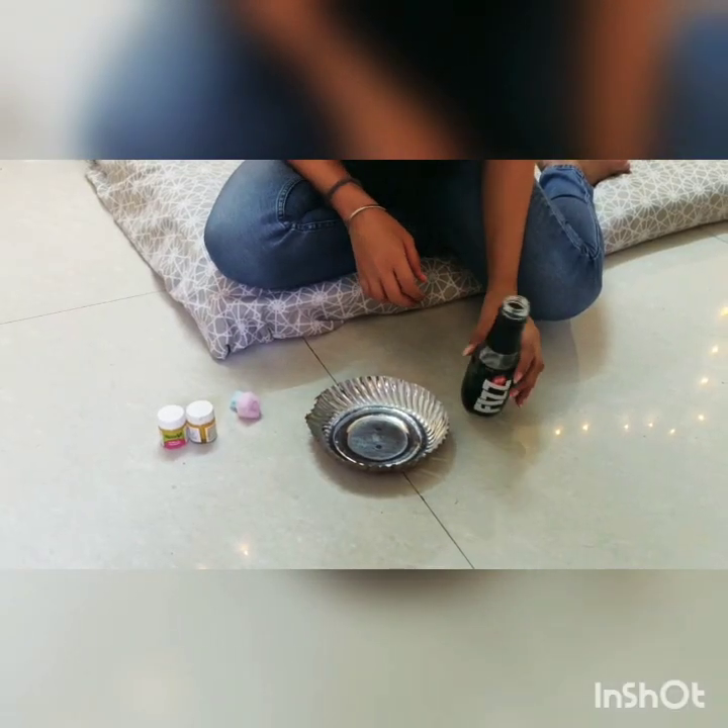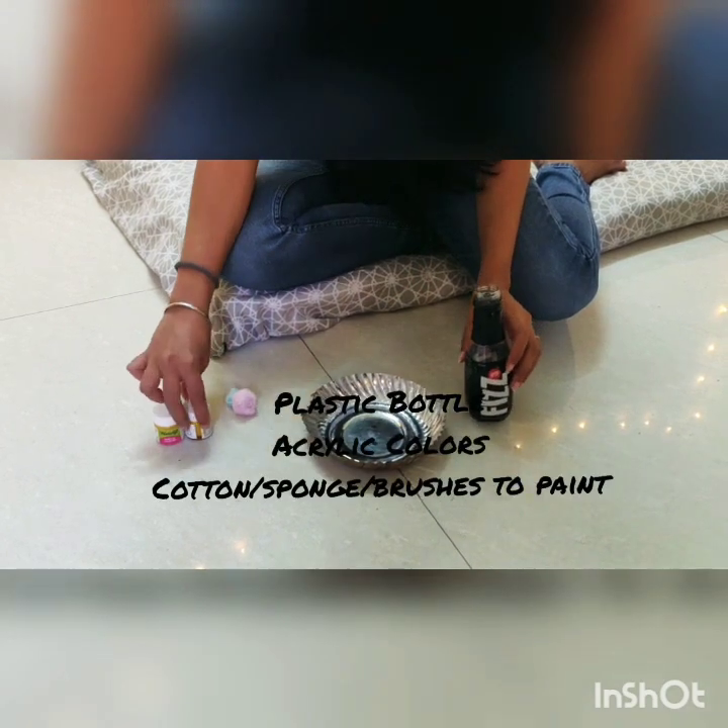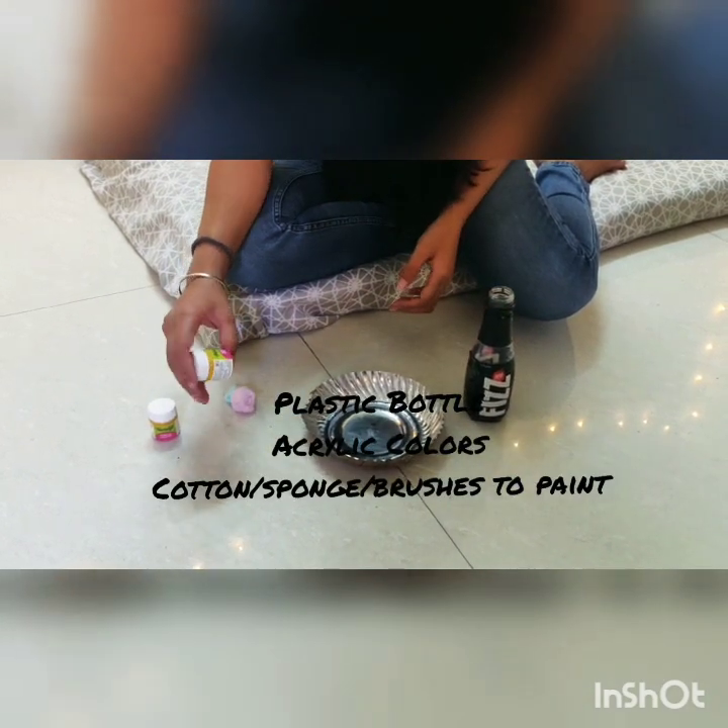For making a planter out of a plastic bottle we just need three or four simple things and I'm sure we all have them in our houses. You need acrylic color — choose whichever color you like. You need a plastic bottle, cotton balls or a foam brush if you have one, and things like a marker and scissors. That's it.